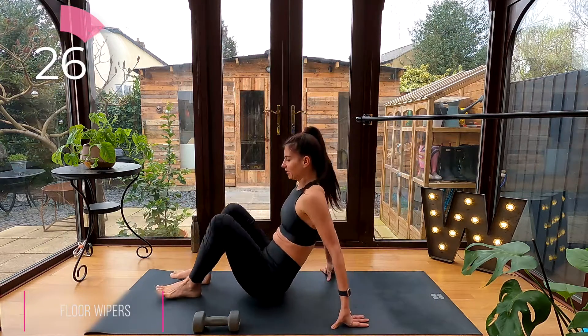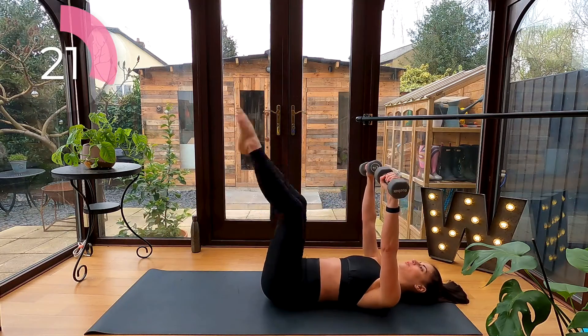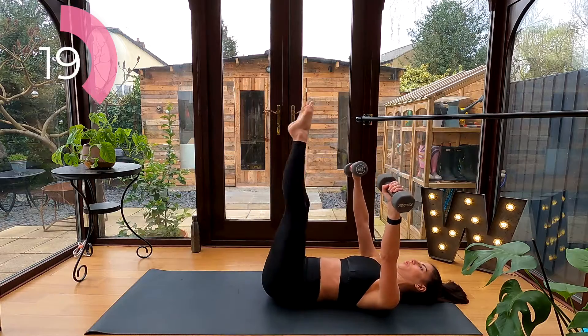Floor wipers: hold both of your dumbbells over your chest, lower your legs and lift them to one dumbbell, lower them down and lift them up to the other dumbbell. Keep your lower back connected to the floor.